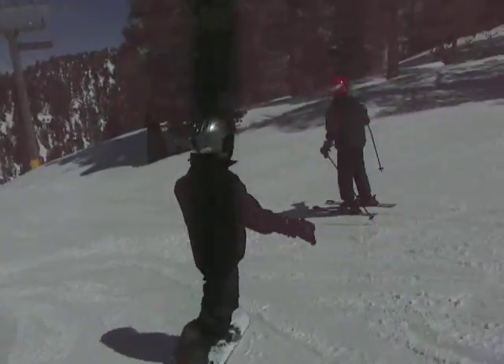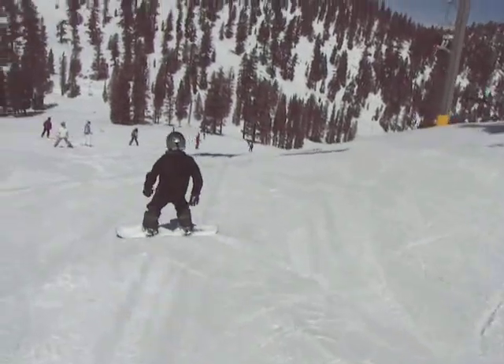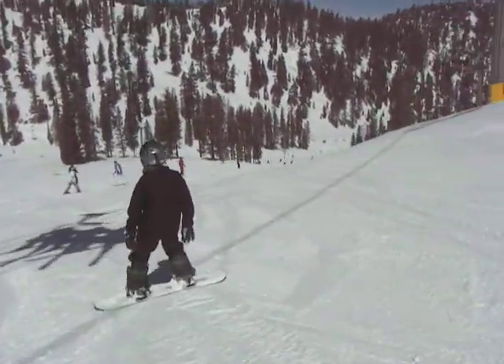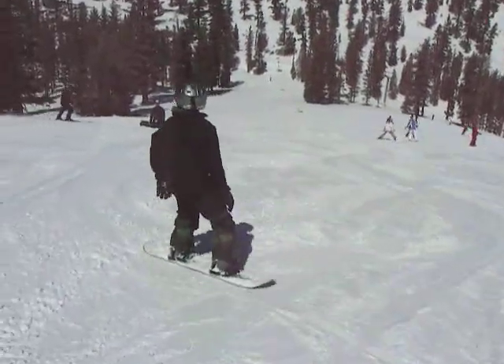Okay, now go heel side. Turn the board, slow down. Go across the hill on your heel edge. Stop the board.